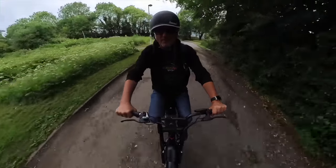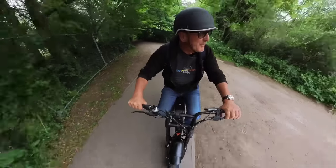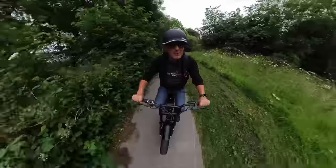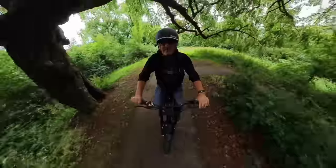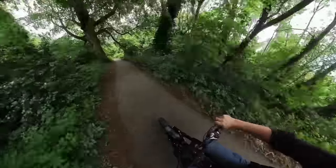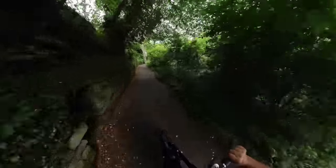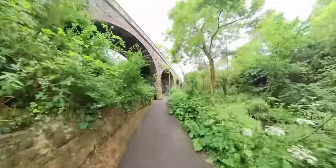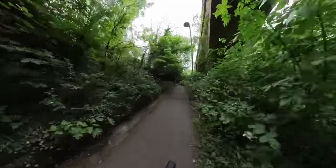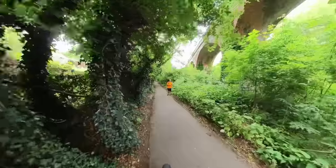Here we go! Off along a little pathway — this is like off-roading. Let's get some speed up. Give it a bit of pedal. Look at this — we're going through like a viaduct. Fantastic. Slowing down a bit for pedestrians.